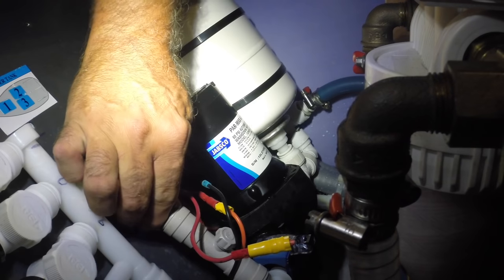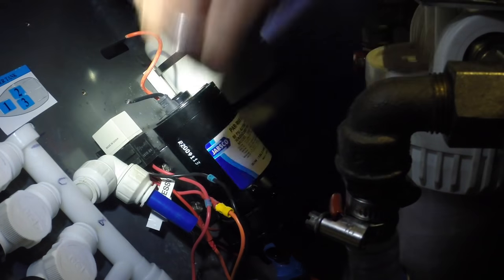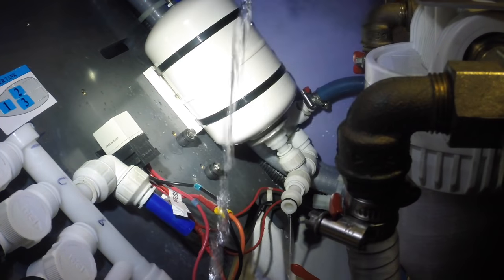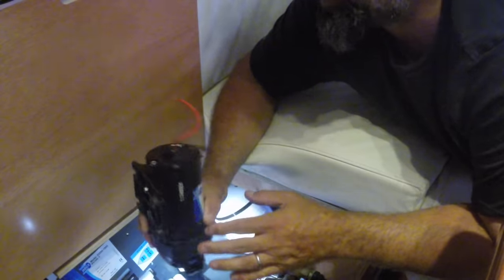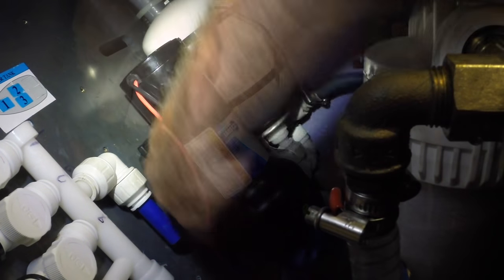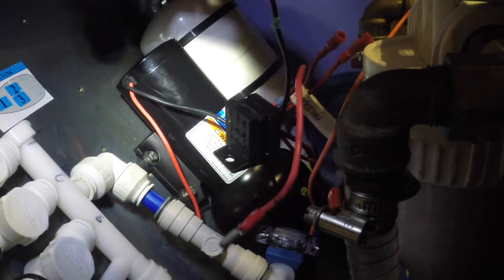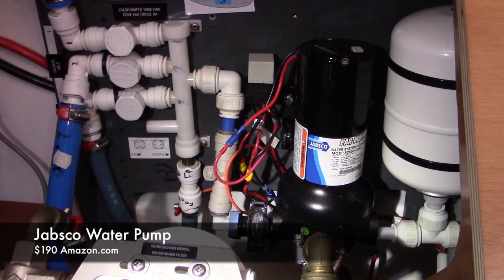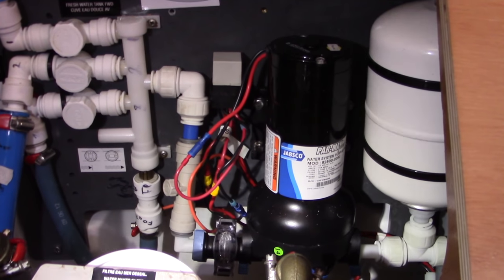I had to change a fresh water pump. The quick connects make it easy — just disconnect them, clip the wires, and remember where the wires go. Use your iPhone to take pictures so you know how it all goes back together. I bought a six-gallon-per-minute pump to replace the four-and-a-half. I'm not sure if that was wise given water usage, but I also bought two extra pumps just in case one goes down.